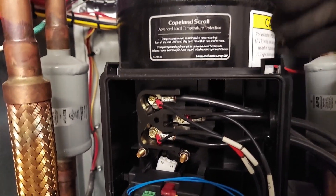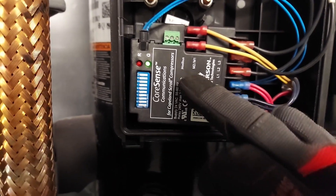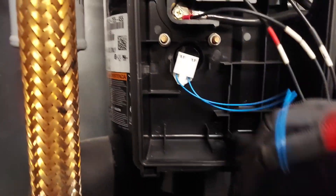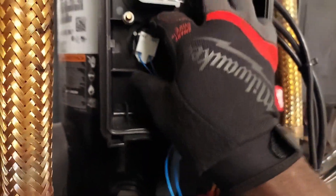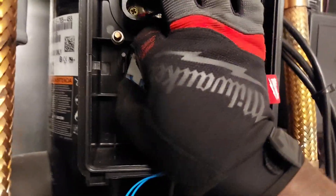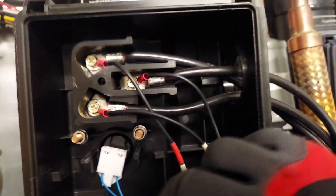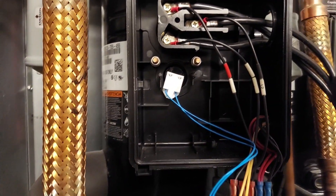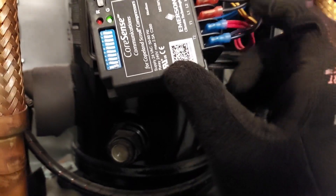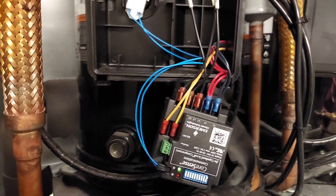If the compressor keeps running hot, this CoreSense device is going to kick into effect. There's a sensor with blue wires that goes into the crankcase — those are the thermistors, internal to the compressor, and they send the temperature of the windings. If the windings get too hot, it will trigger this device. You'll see a red light go into fault, it will flash, and it's going to open the control circuit for the compressor — the contactor will be de-energized and the compressor will shut down.